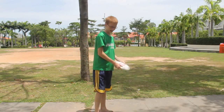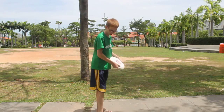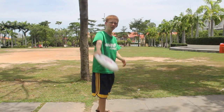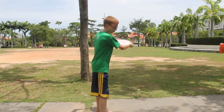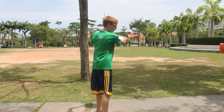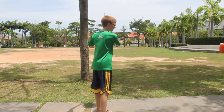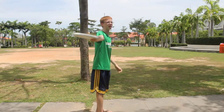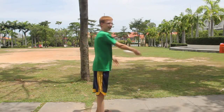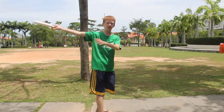When throwing a backhand, your footing — you should step forward right here and then go. Basically, that's the only footing you really need: step forward and then use your upper body and just twist so you can get a good pendulum motion. It's not all wrist — you can twist your upper body and just snap your wrist.